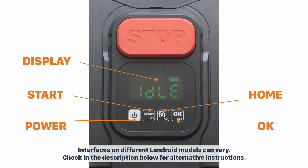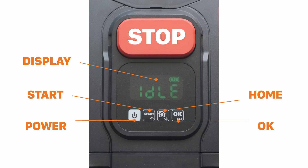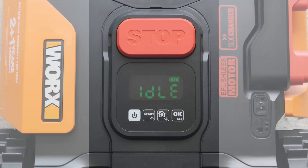There's a home button to send the Landroid back to the charging station and adjust your menu choice downwards. Finally, there's a large red button with 'Stop' on it as a safety feature for anyone to quickly stop the mower.